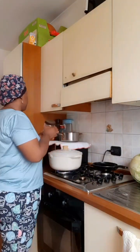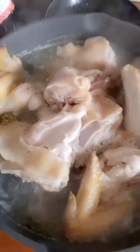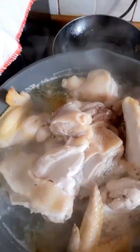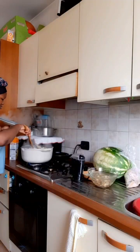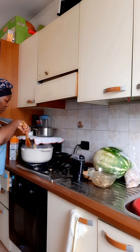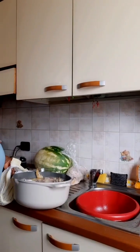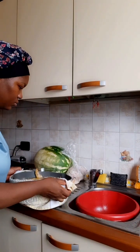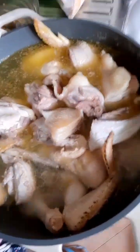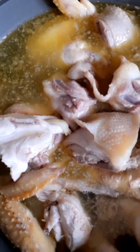I poured water into the pot, made sure it covered the chicken, and placed it on the fire. I let it boil for about five minutes. This process is just to get rid of the excess oil in the chicken. The chicken we usually get here comes with so much fat — sometimes when you use it just like that, it spoils the taste of your soup. You can see the oil floating on top.